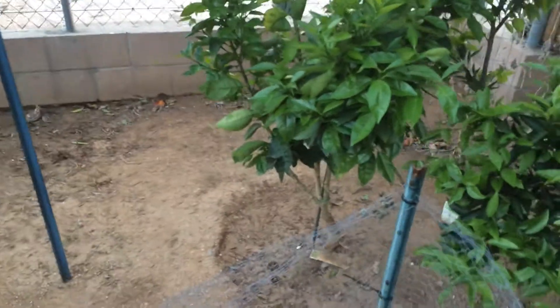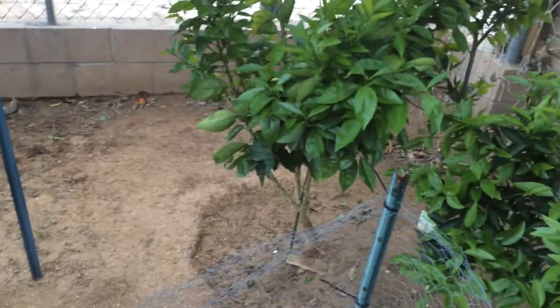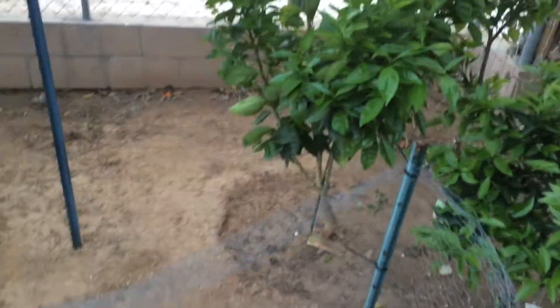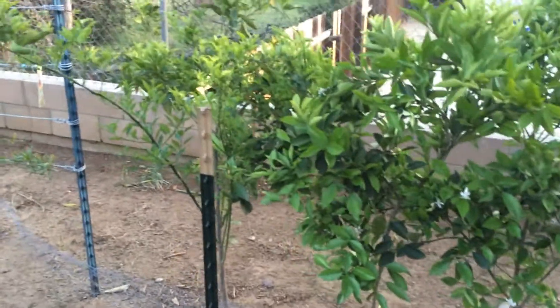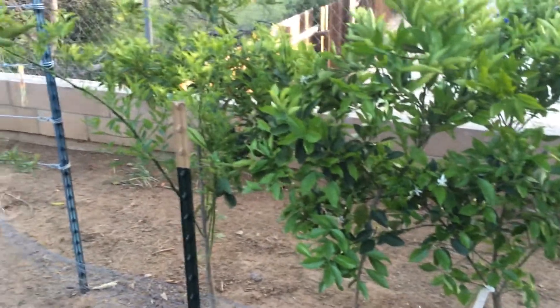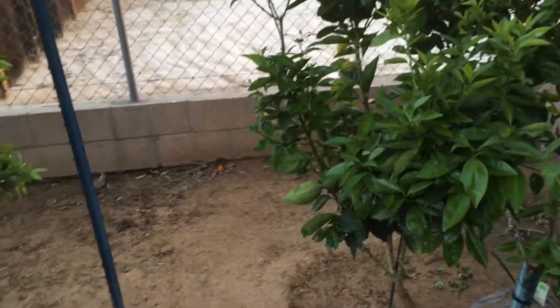None of my citruses are espaliered at this point, but I will be training them to the wires and fully espaliering them in a cordon manner. So here are my oranges: the Valencia, the two Caracaras, and the Moro Blood Orange.